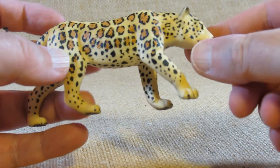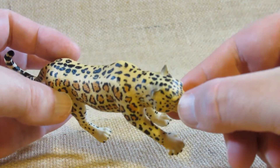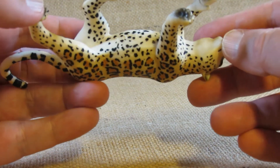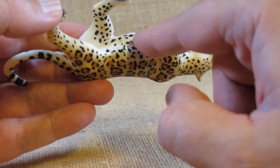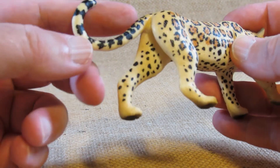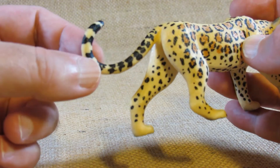There are even spots on the underside, and it looks like either some spots or almost rings on the tail.